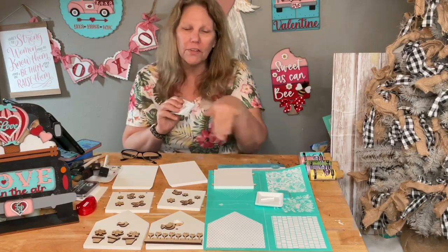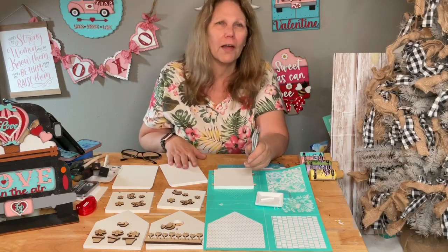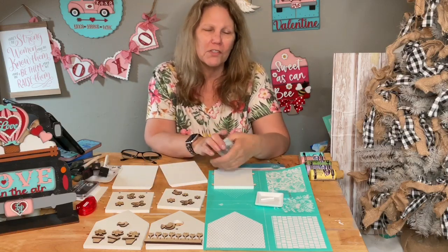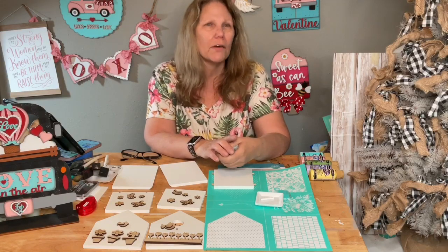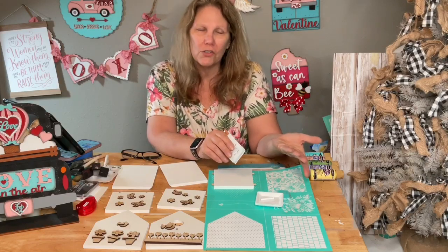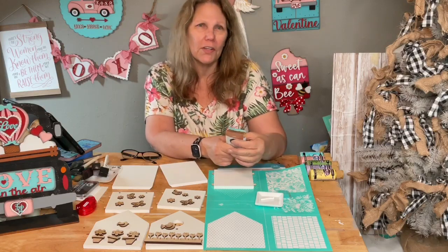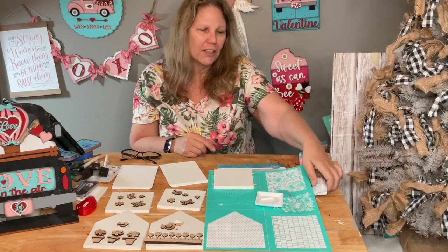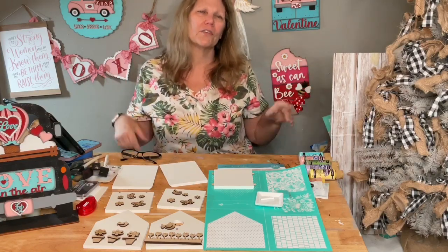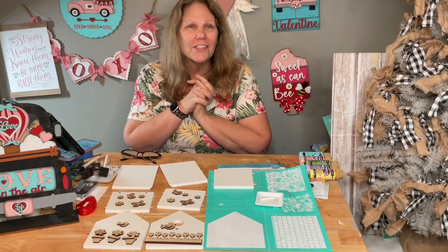If you just need the cutout add-on and already have the kit, you can get that on my website for $6.75. Just make sure you buy something else to split the shipping - the minimum shipping is $4.50 nowadays, so you want to get a couple of things to split that cost.